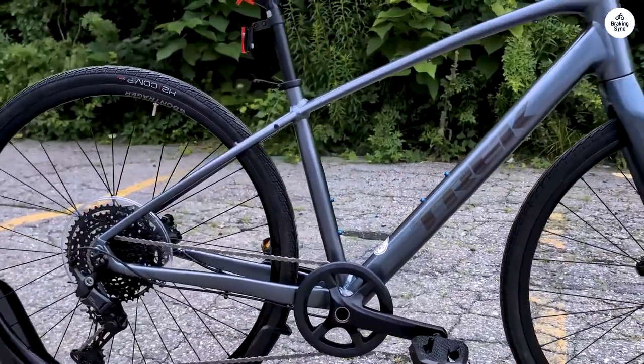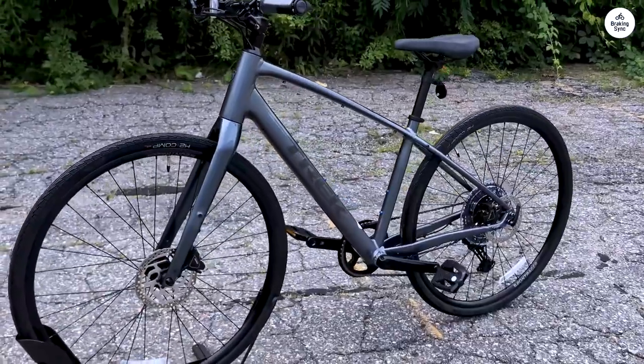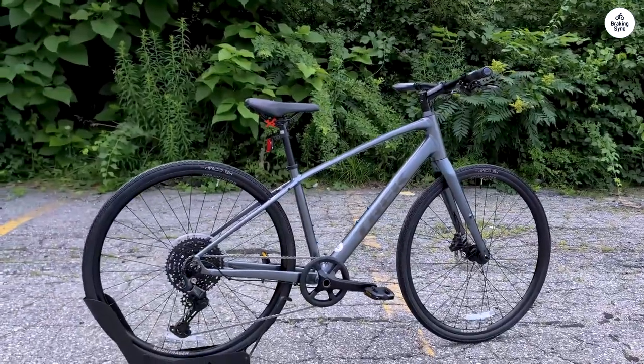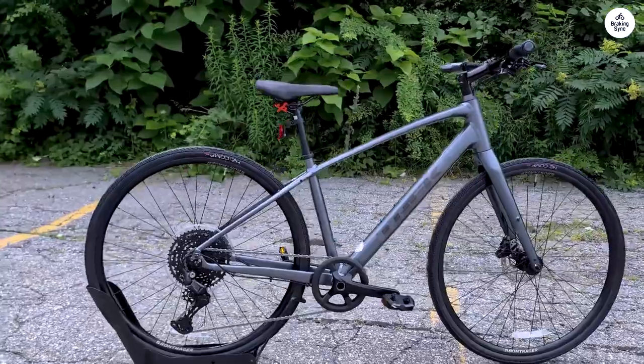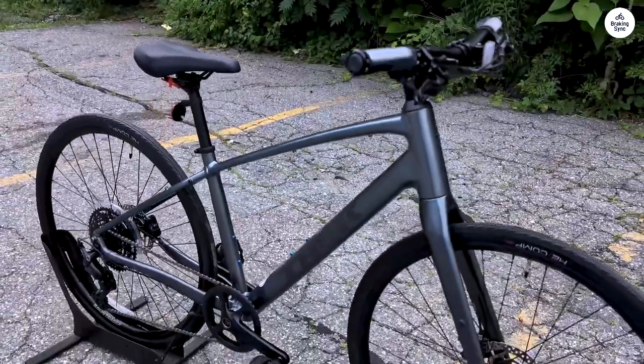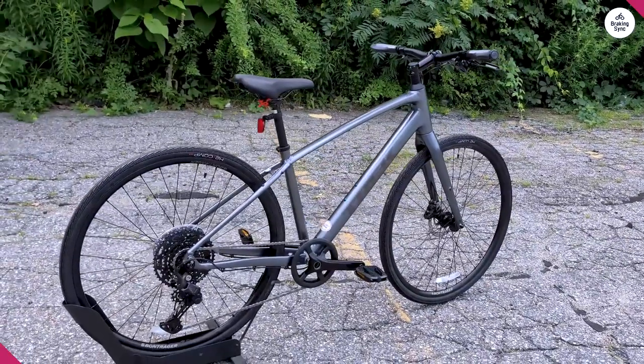What struck me first was how light it felt. The frame is made of aluminum, which makes the bike feel responsive and easy to handle. The carbon fork does a good job absorbing vibrations, which I noticed when riding over some rough pavement — it helped smooth out the bumps, so I didn't feel every crack in the road.